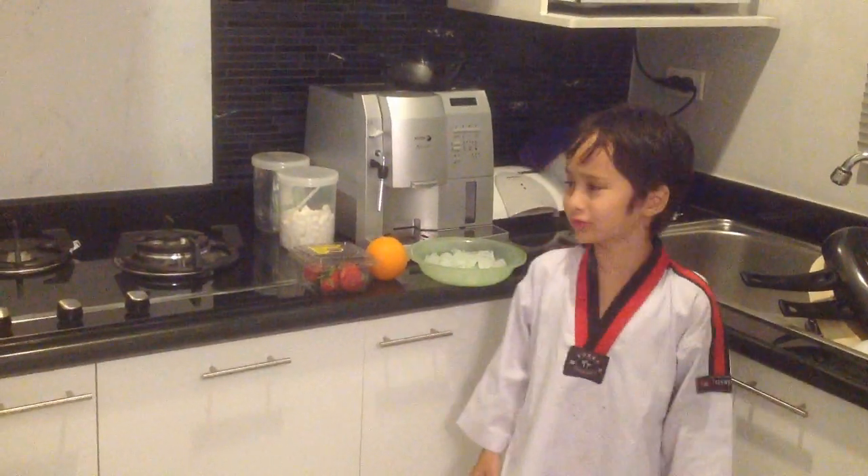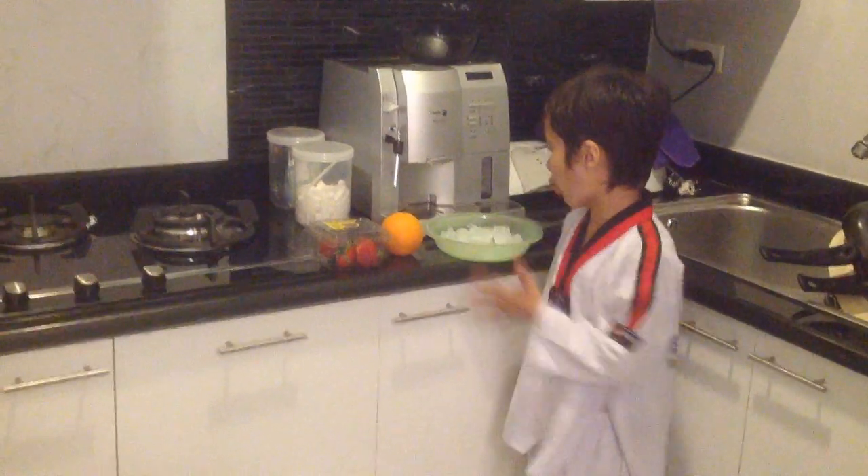Today we are going to make strawberry and orange milkshake. For strawberry and orange milkshake, you need a blender, strawberry, and orange.